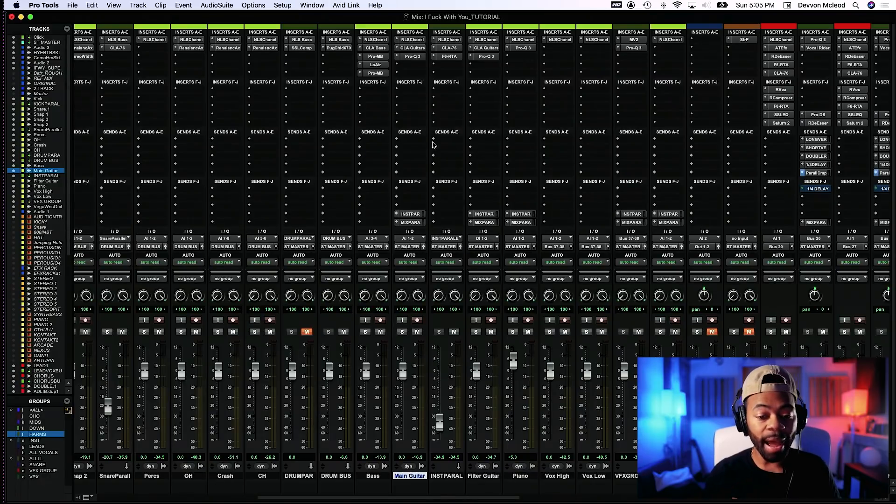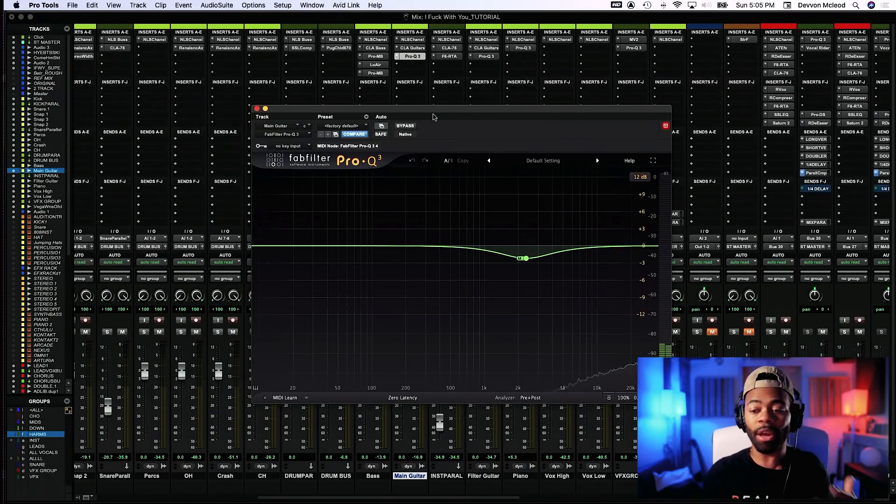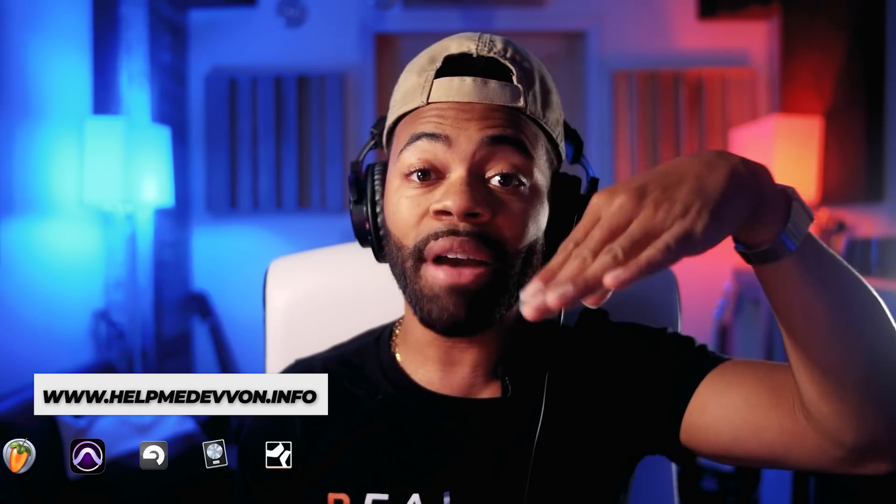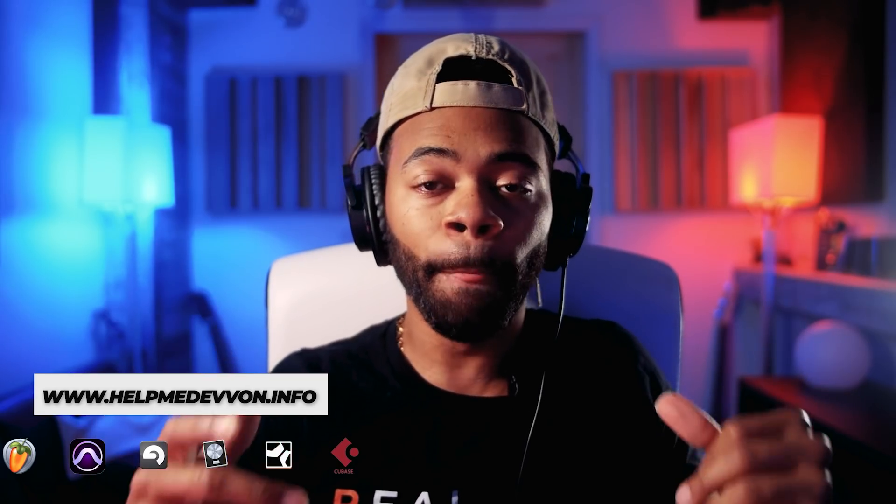The trick I'm using is called mid-side EQ. I don't want to assume everyone has heard of it, so let me explain. With a normal stereo EQ, it affects the left channel just like the right — if you cut 3k, you cut it in both left and right. With mid-side EQ, you differentiate the middle and side information. Middle information includes things like vocals, kicks, and snares. Side information includes pads and other wider elements.